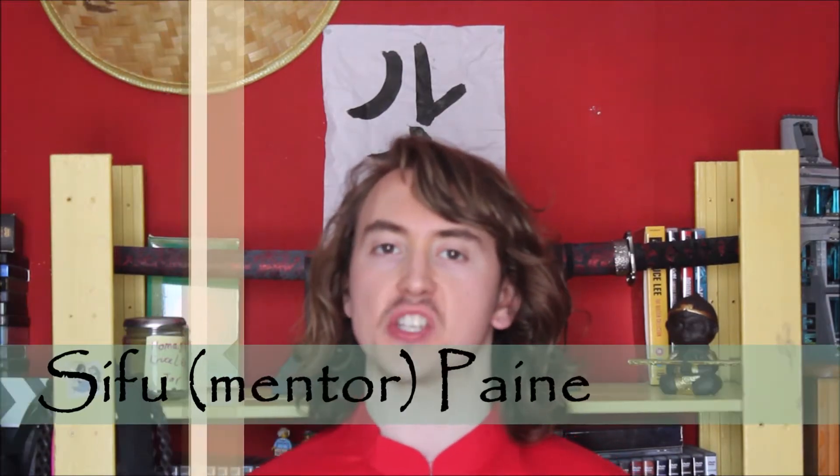Welcome to the Laptop Dojo, where strikes come from the fist, not from copyright bots. I'm Shifu Pain, and for the last couple of sessions we've taken a look at techniques not from Chinese martial arts or specifically Kung Fu, but instead from Taekwondo.